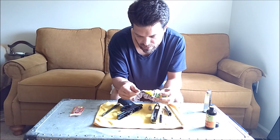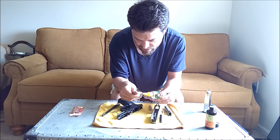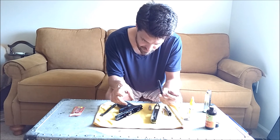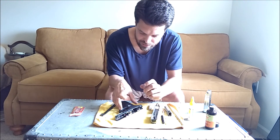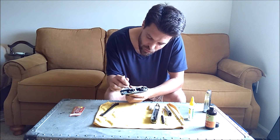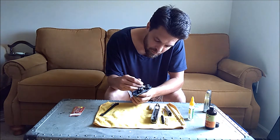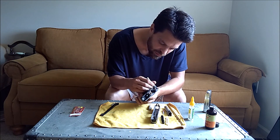The only two things I don't like about this gun: like I said, the release for the slide, and the guide rod is plastic. You can order a stainless steel one online — I'll put a link in the description. Just oiling the areas where the slide makes contact with the frame is going to benefit it significantly.